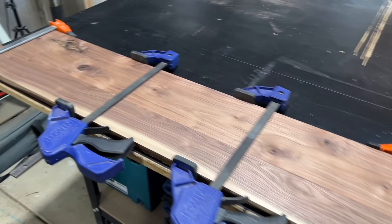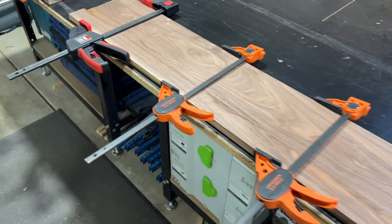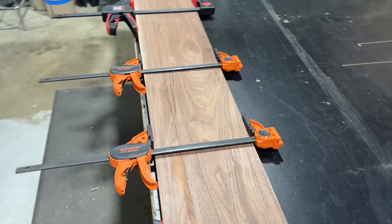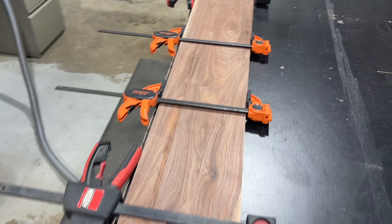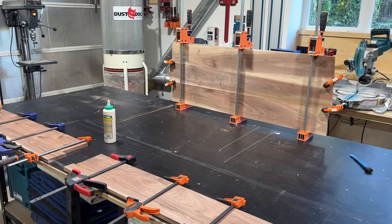I think this is gonna work really well. This face piece was the one I was worried about, but I think these boards match really well so I think it's gonna look pretty good. We'll see.